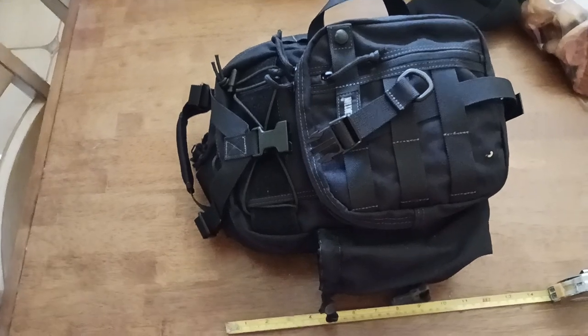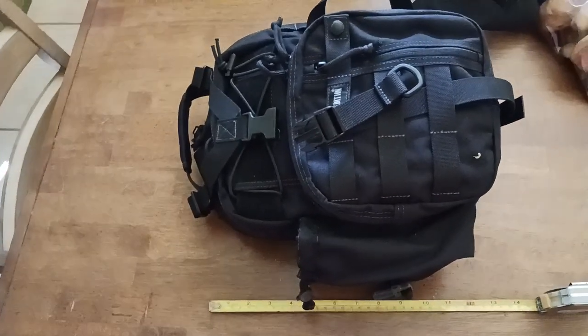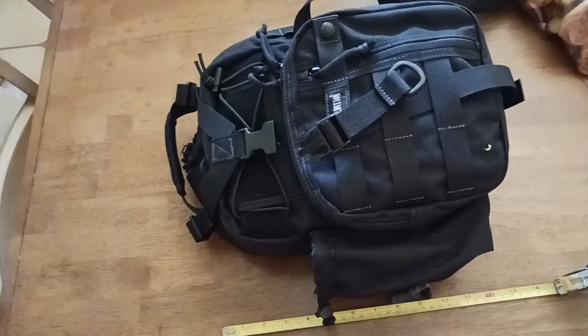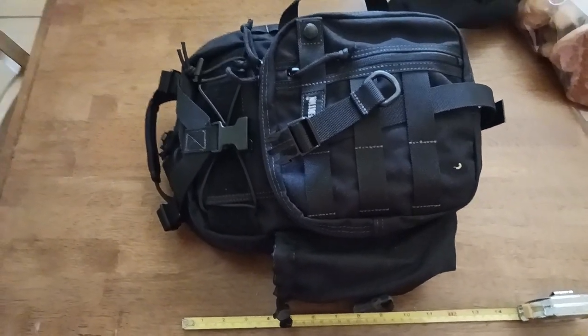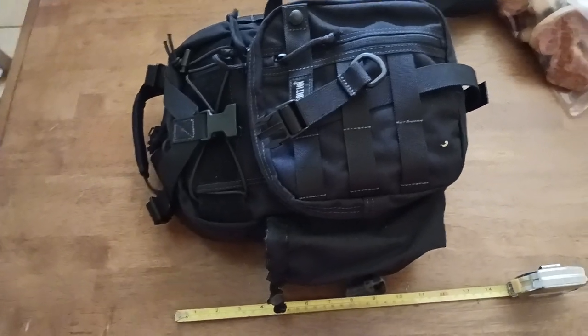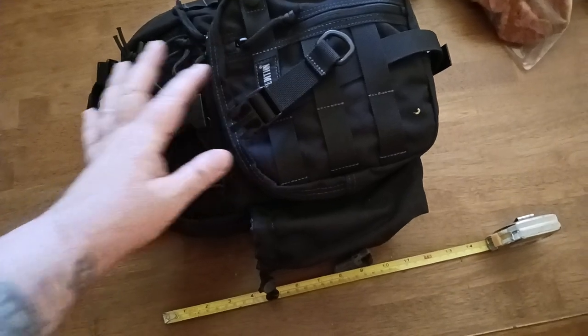I've been doing a lot of urban traveling, just going around, and I wanted a place to put all my stuff and also have some emergency supplies just in case — because you never know. Earthquake, fire, flood, road gets shut down, freeway, whatever the reason is. I just wanted a bag that I could carry my stuff in.